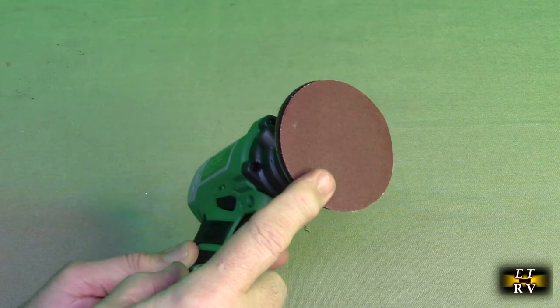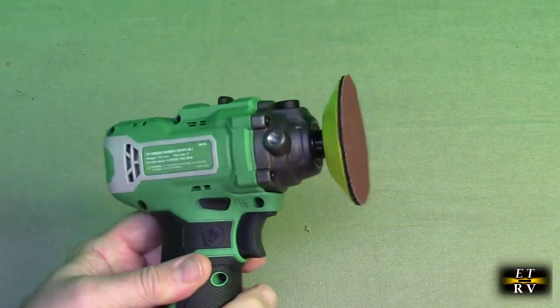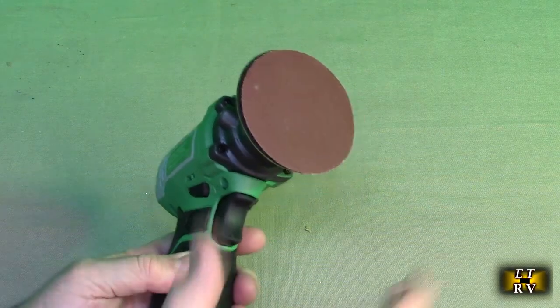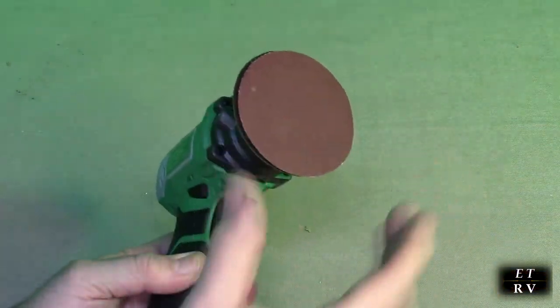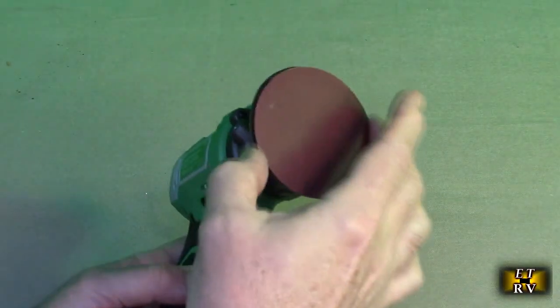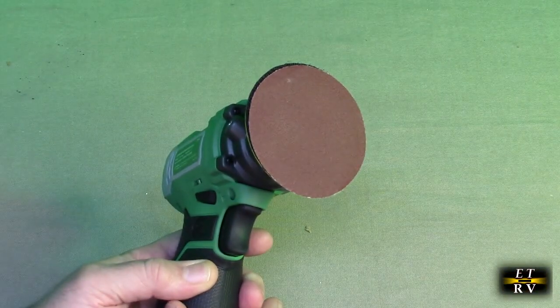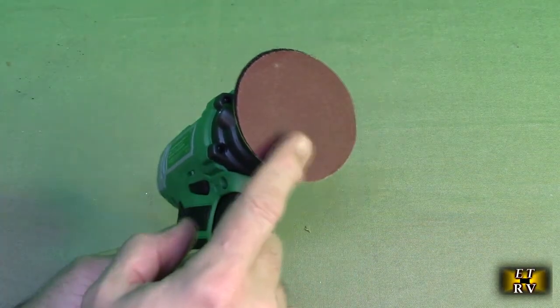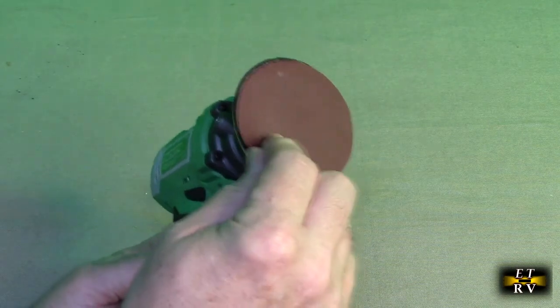I'm going to demonstrate how this could be used for sanding. When it's an orbital sander, it's very different than a typical vibrating or table sander where it rotates in a pattern, sometimes an elliptic or oval pattern. This is a full 360-degree rotation, so it does a different sanding job. It's really good for removing paint using this pad.